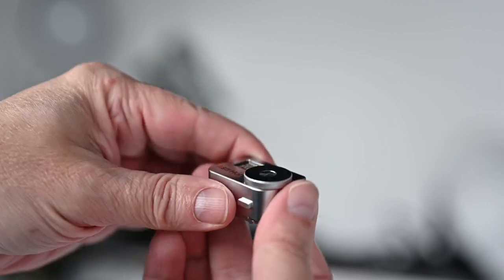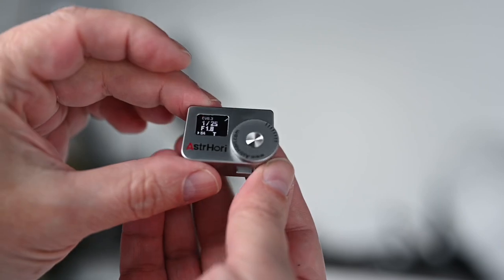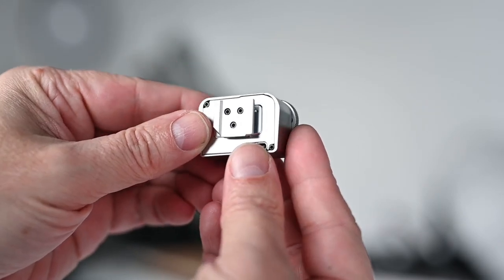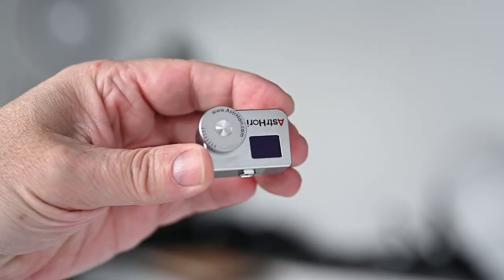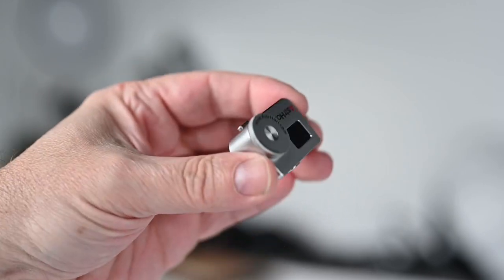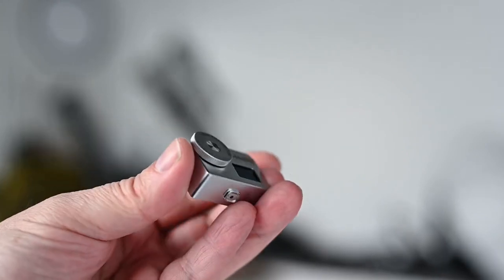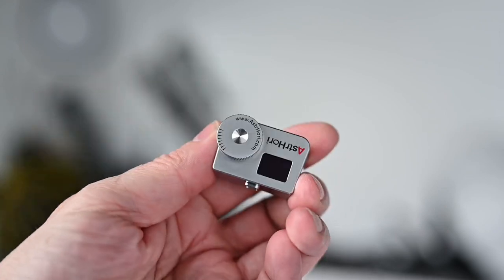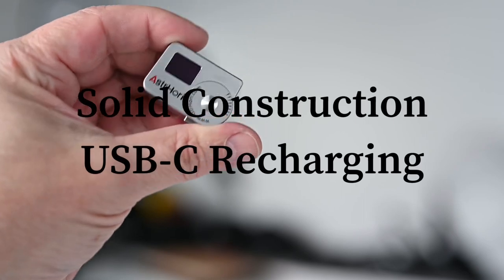Anyway, that's the unit — it's extremely well made, it's just impressive. If any of you have an older film camera where the meter doesn't work or you need an external meter, this is it. I'm really impressed with how well it's made.